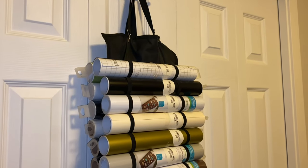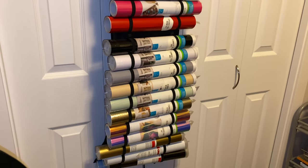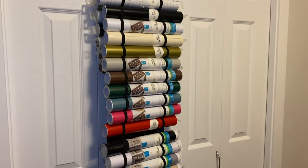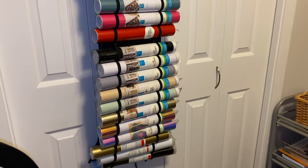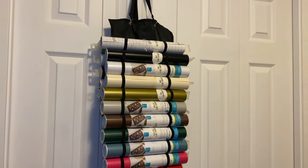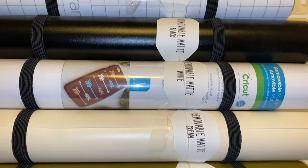The last Cricut item I wanted to show you is this vinyl organizer. I love it — it works really great for being able to see all of the colors you have and keeps everything compact and organized. I think it was under $15, so very affordable and very useful. It holds 48 vinyls, which is nice if you have a lot like me. I also made labels with my Cricut so I know what I'm working with when the wrapper comes off.